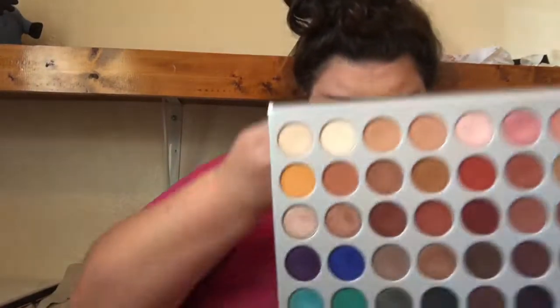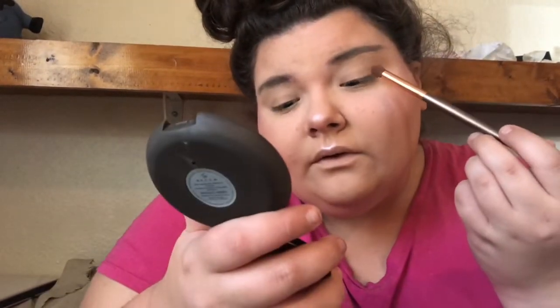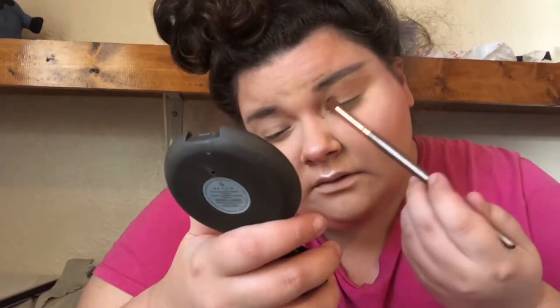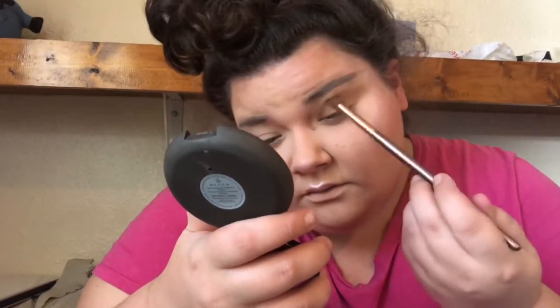I'm going to start off with 'Pooter,' which is this shade right here, applying it all over the lid and into the crease. I'm using my Beach Cosmetics brushes and a few of my Luxie brushes, plus a small mirror so I can see what I'm doing. Just putting the shade all over the lid first. I don't know exactly where I'm going with this look, but let's just stick with it and see.